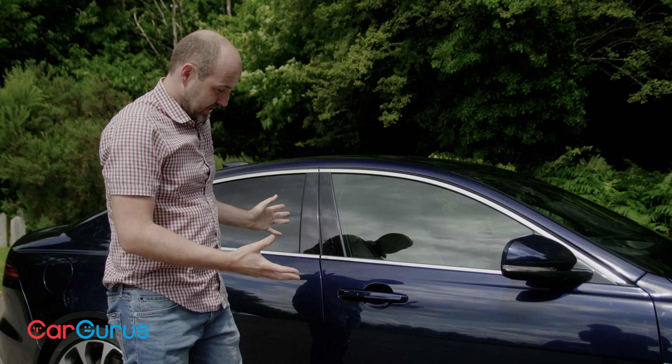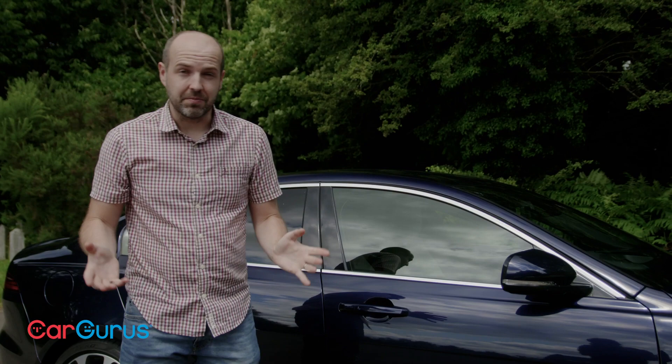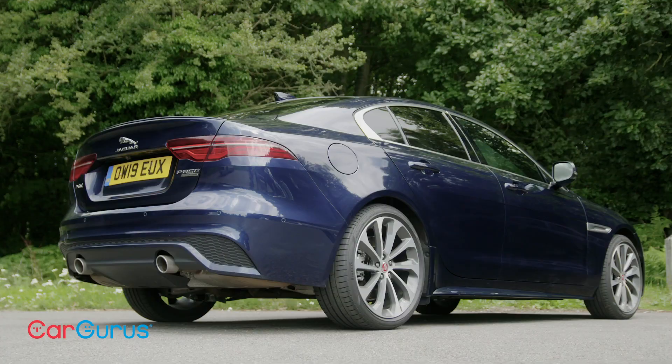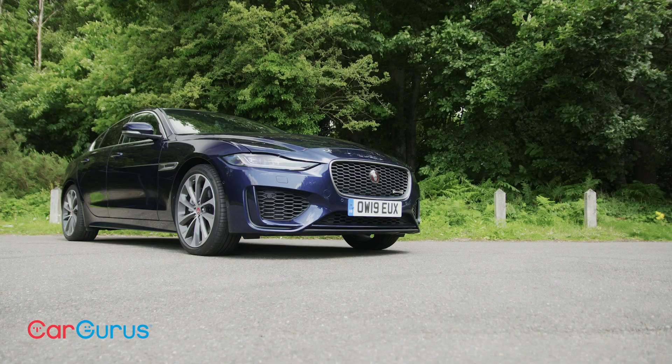It's in details such as this and the compromised rear space that ultimately the XE is not as good as the 3 Series. However, you have to frame that in the context of the 3 Series not just being a good car, but an exceptional one. If we were doing scores out of ten, this XE would be a solid seven, possibly an eight — but the BMW, well, that's a ten. Would you take an XE over a 3 Series, Mercedes C-Class, or Audi A4? Let us know in the comments, and head to cargurus.co.uk to find a great deal from a top-rated dealer.